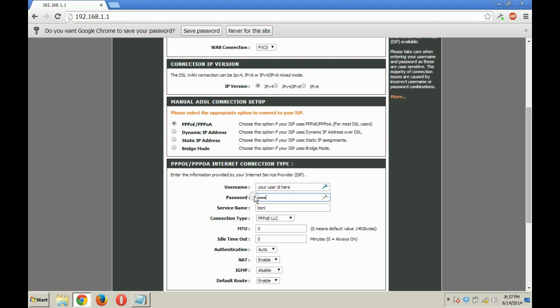Do not change the rest of the settings. The only thing you need to change is VPI and VCI. Keep VPI as 0 and VCI as 35.